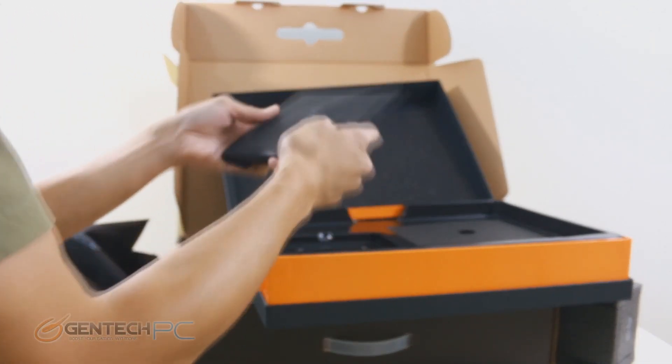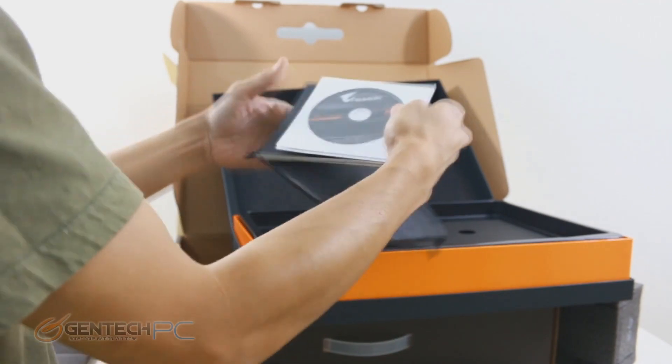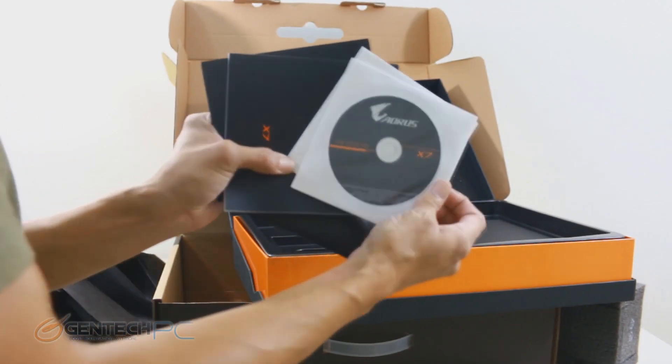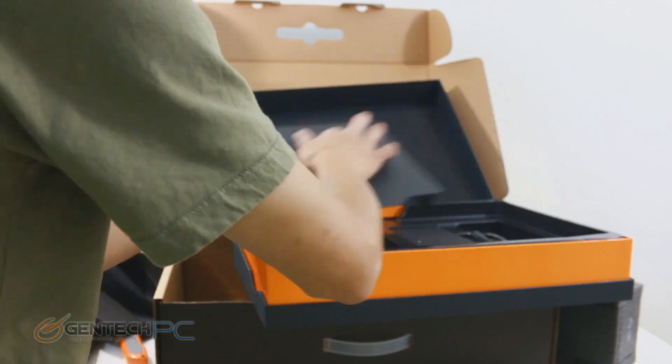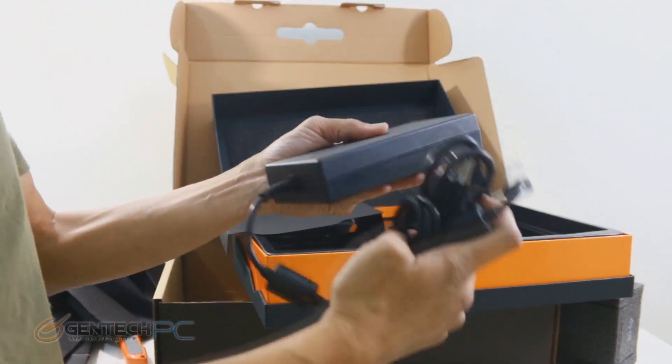Underneath the laptop we have the smaller boxes where we'll find our product manuals, driver disc, and warranty information. On the other side, we have the power brick and the connecting cables for that.